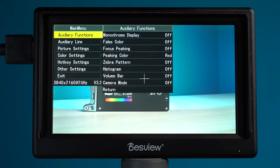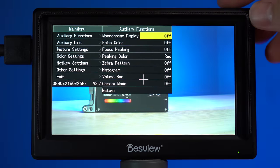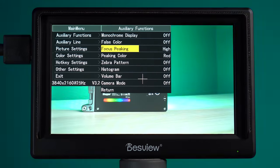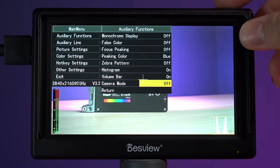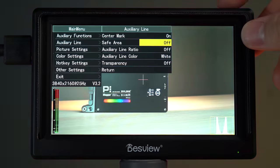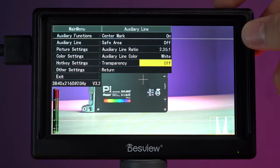Let's get into the screen menu options and have a look at the layout. On the main menu you will find auxiliary functions, monochrome display, false color, focus peaking, zebra pattern, histogram, volume bar, and camera mode. On the auxiliary line menu system you have center marker, safe area margins, aspect ratio margins, line colors, and transparency of the lines.